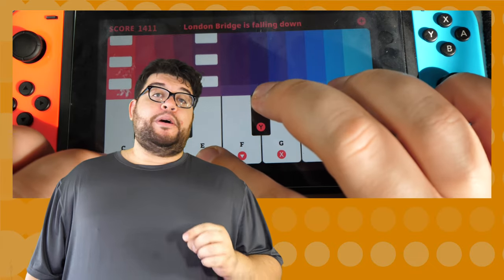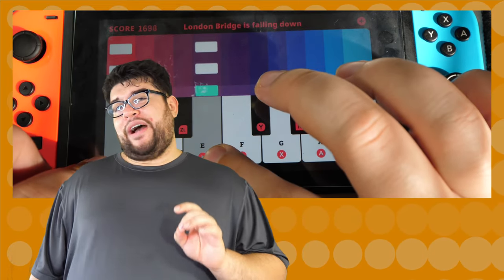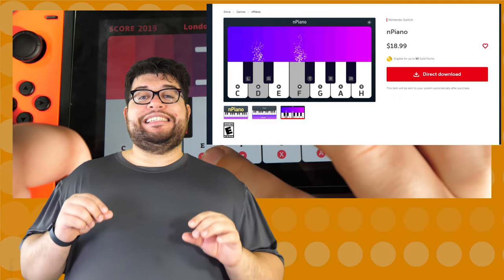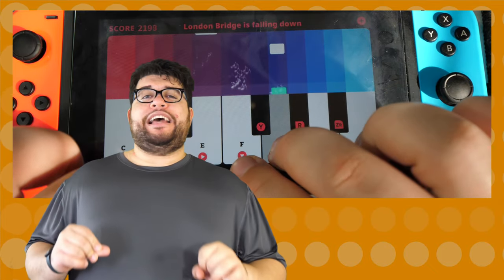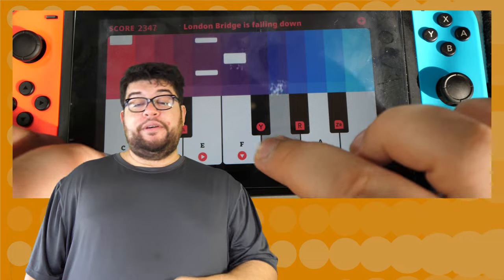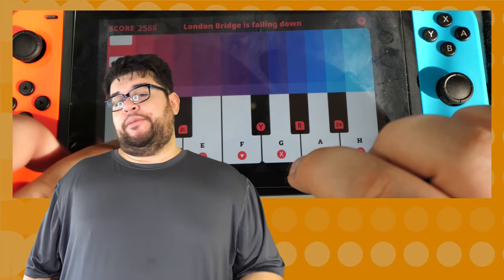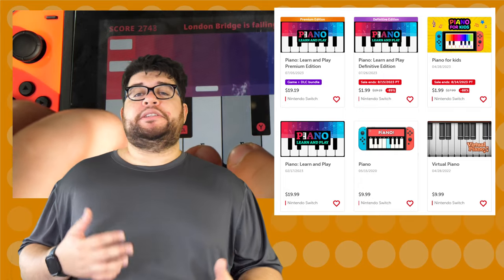All the publisher's games are copies of other games they themselves have published before. I found this game's copy called N Piano — from the screenshots they look identical, even including that H key. I'm pointing this out to show the lack of care on the developer's part, and also to let you know: if you've bought N Piano thinking this piano game will actually teach you piano, it won't — because it's an exact copy. There's also Piano for Kids and about five other versions with different DLCs bundled in.